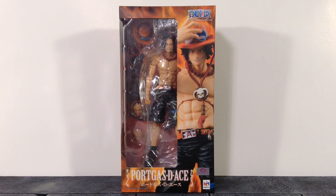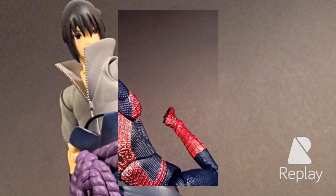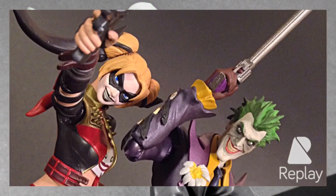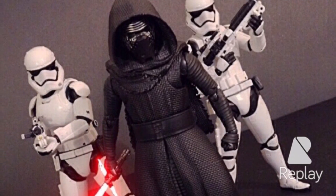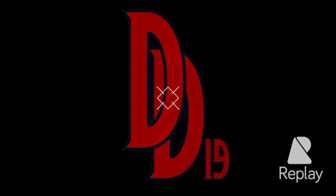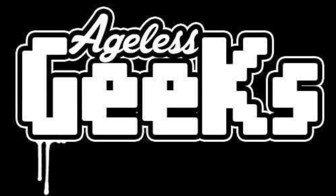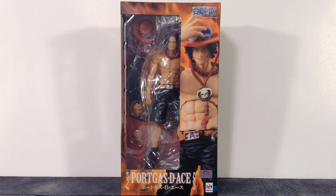Today we're going to be taking a look at the Mega House Variable Action Heroes One Piece Portgas D. Ace figure. Daredevil19 here — today we're taking a look at the Variable Action Heroes Portgas D. Ace. This piece is looking pretty darn awesome and I am digging this line so far by Mega House.